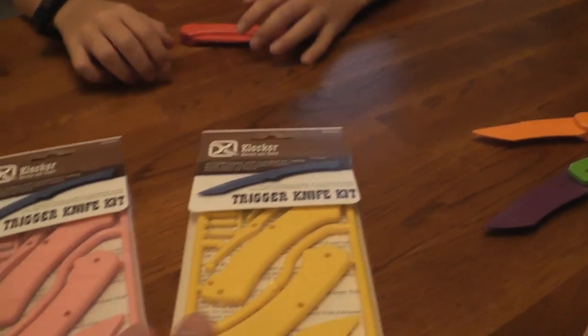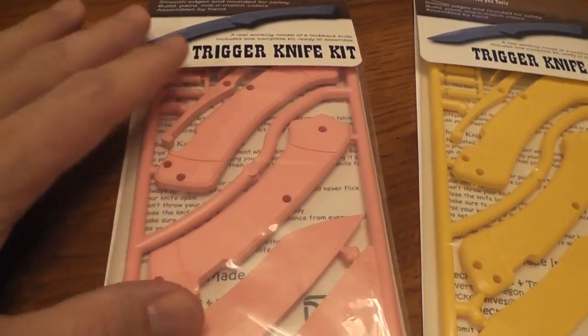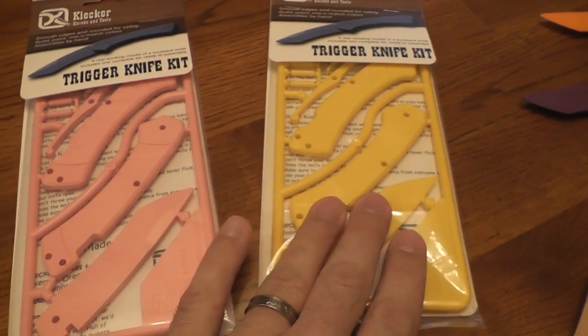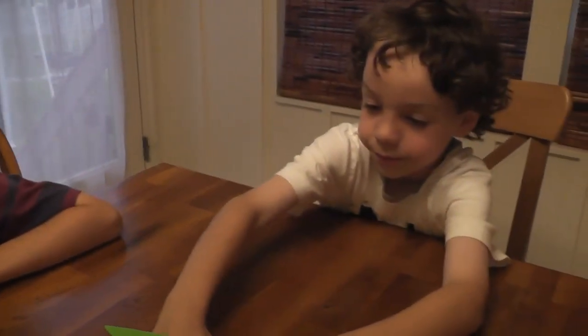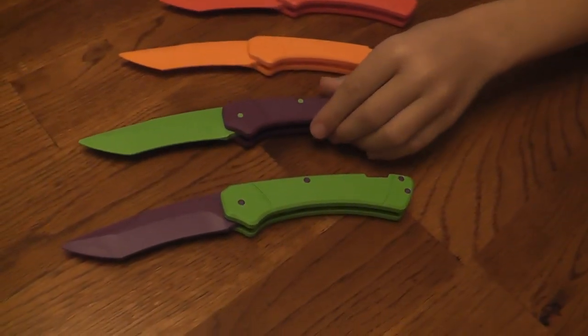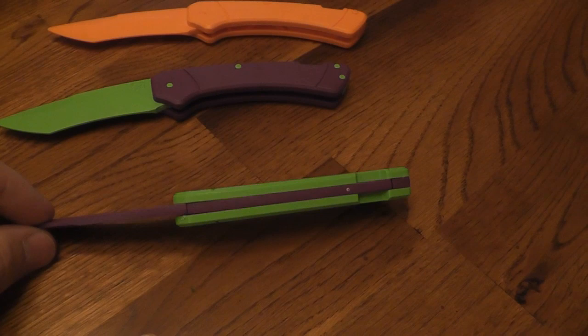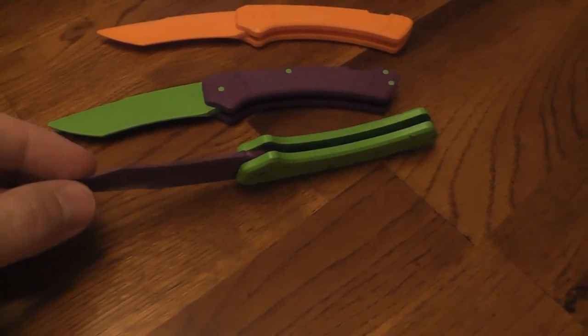And right now we're going to put together two more of them. We've got some for our little sister - a yellow one and a pink one, and we're probably going to mix and match. We've decided how we're going to mix and match them. The ones that Bow Shadow did, as you see - mix and match - were super cool. All purple. He did it overnight.